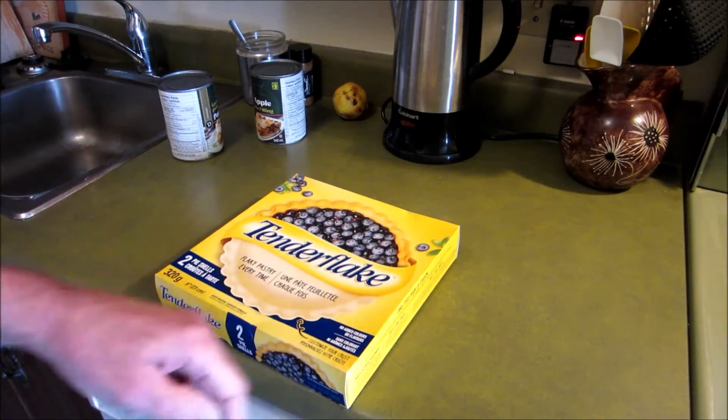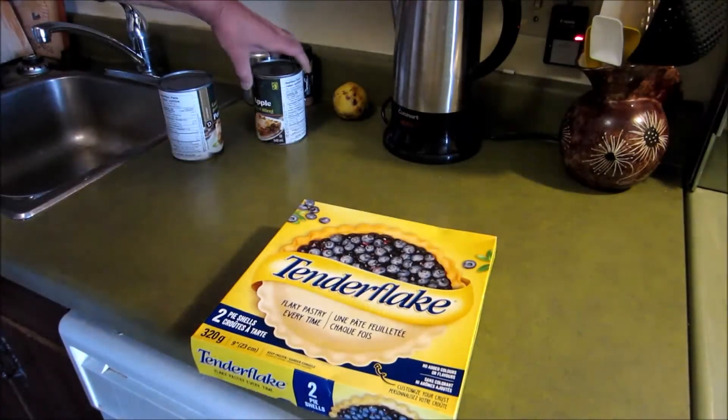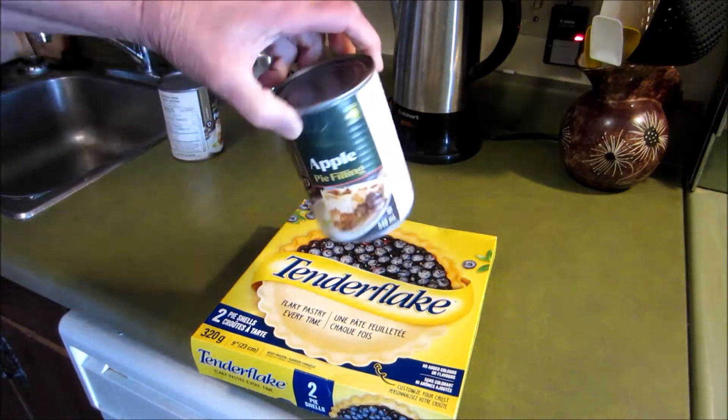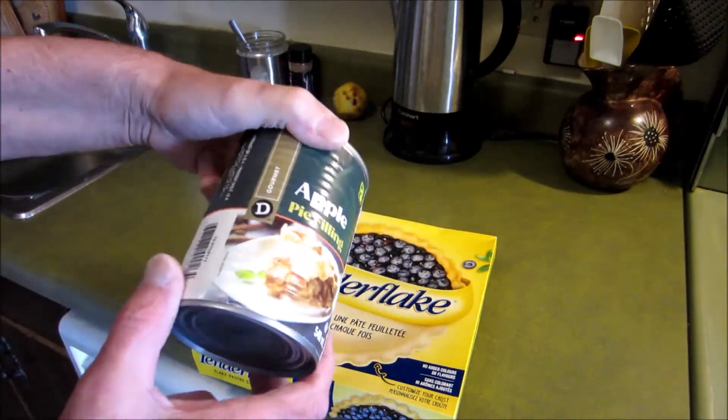I'm making an apple pie. I'm using Tender Flake. This was $3.20. I don't know if I need one or two cans — that's $3 each, from the dollar store.